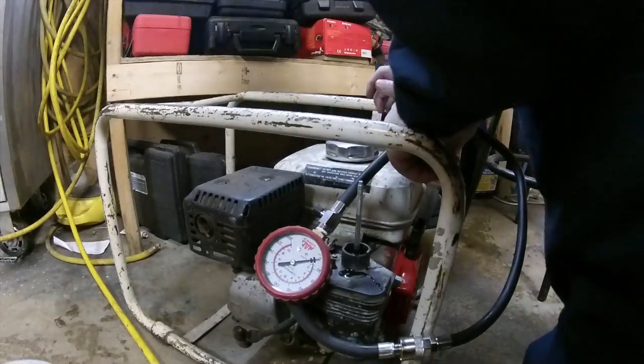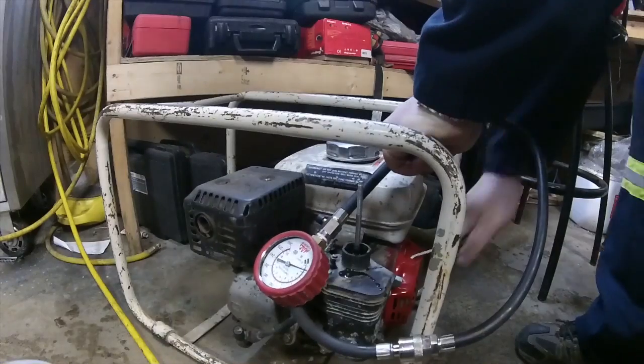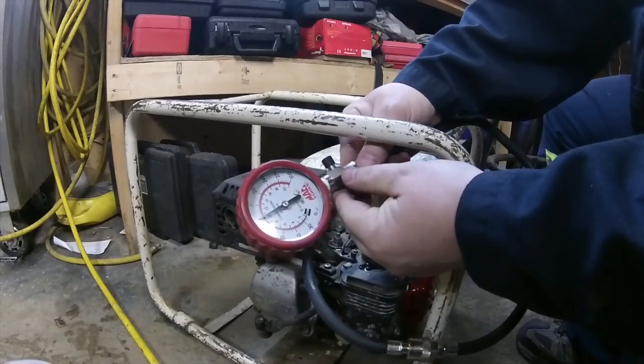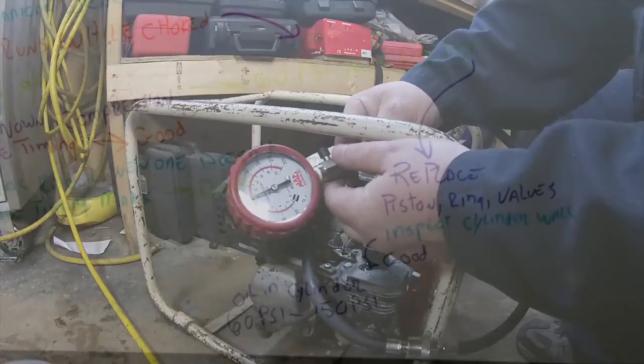Okay, got the compression tester on there — let's give her some cranks. You see that? Put some oil in there and compression goes up to like 150 psi. Definite ring problem.